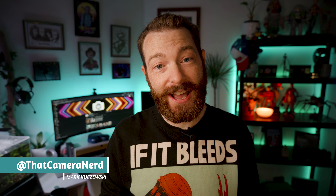Hey guys, today I've got a list of the top 10 camera accessories that I can't live without. These things are cheap and they save me on shoot on a daily basis. Let's get into it.